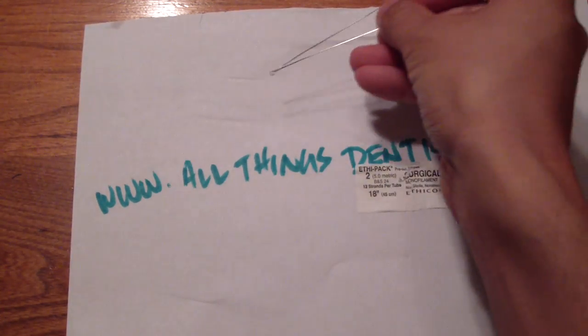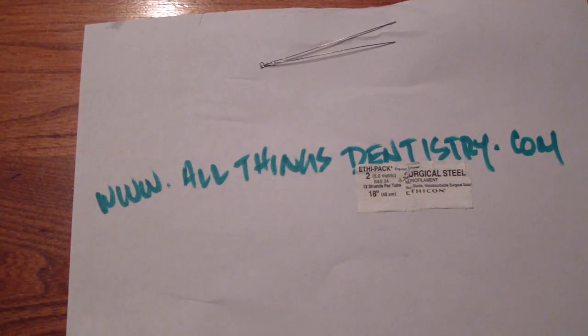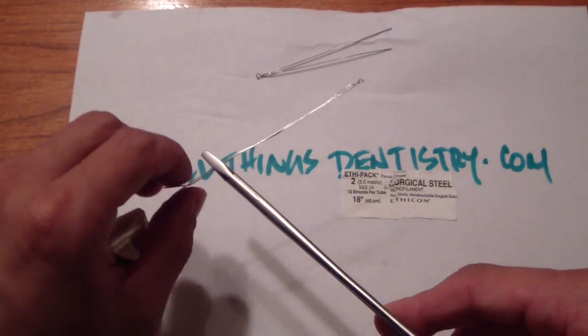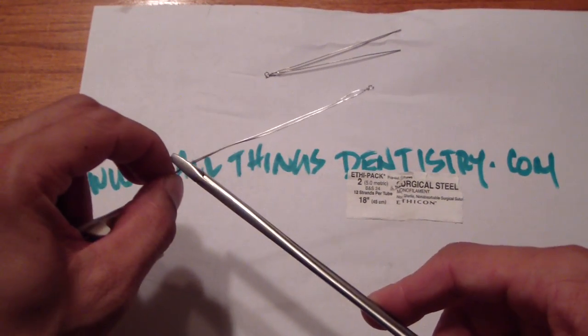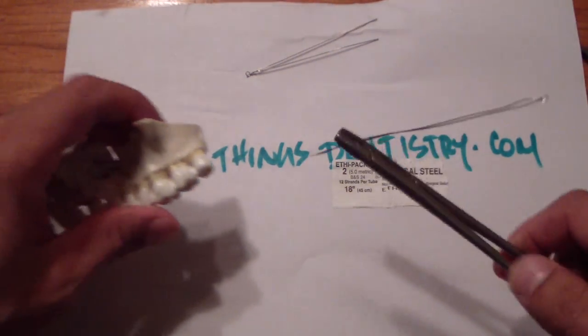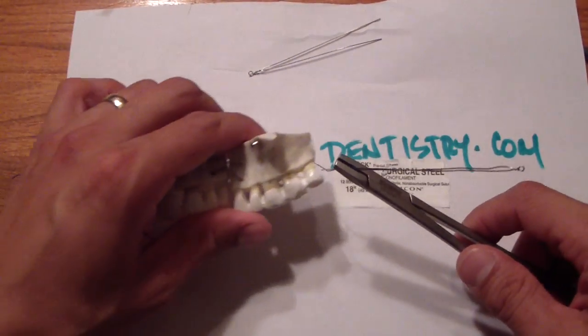Hey there, Ashley at allthingsdentistry.com. We're just talking about ivory loops and how to fixate a fractured mandible. This is something a general dentist can do and it's fairly straightforward, just with local anesthesia.